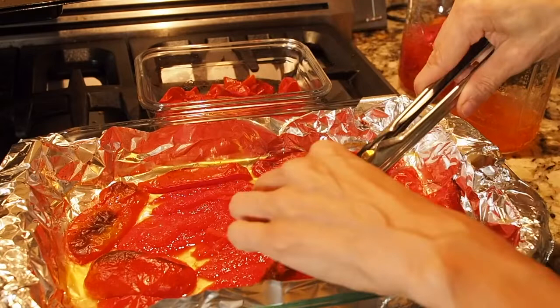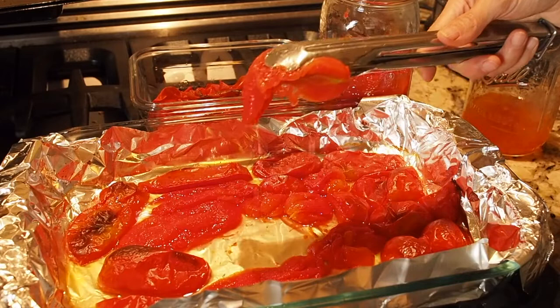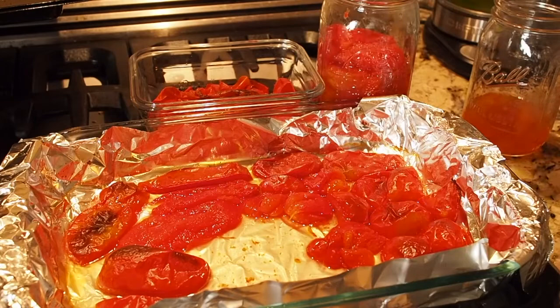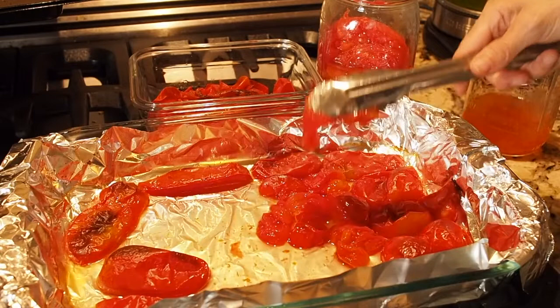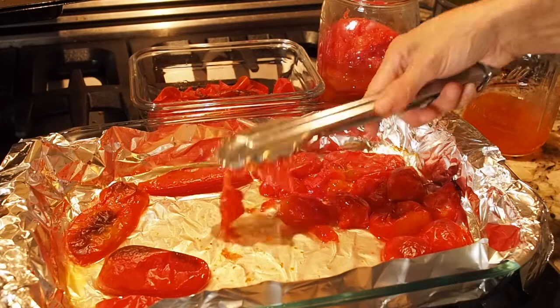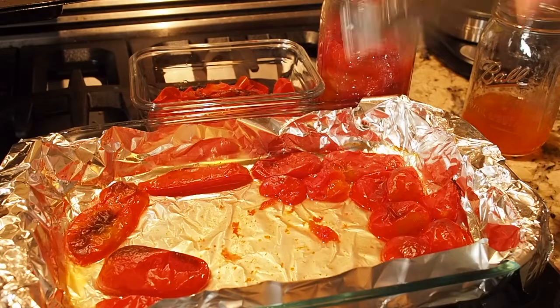Once I get all the skins off, I take a jar and just pick up the tomatoes with the tongs and put them in the jar. If you want to do a lot, it takes a while since a lot of batches go through the oven — I usually do two baking dishes at a time, and I'm probably going to do four full trays today. I'm just going to put them in this jar temporarily until I get them all roasted and then processed.